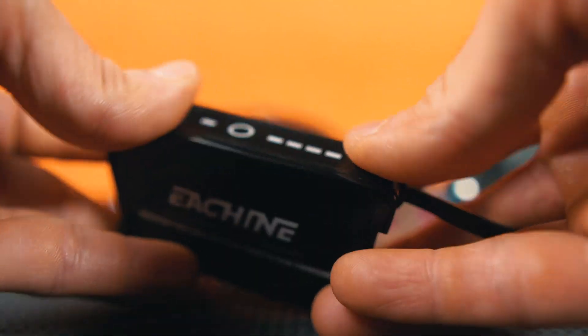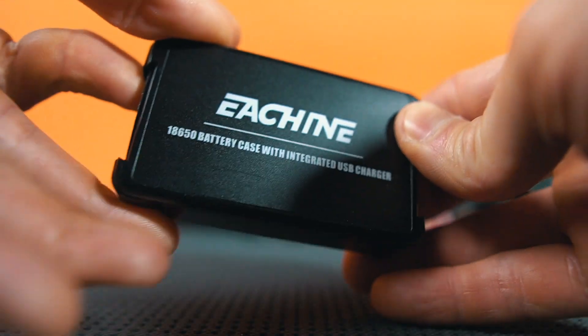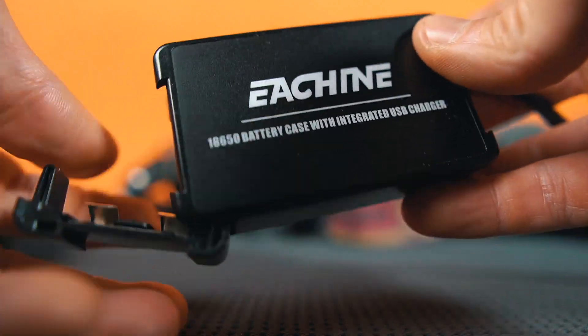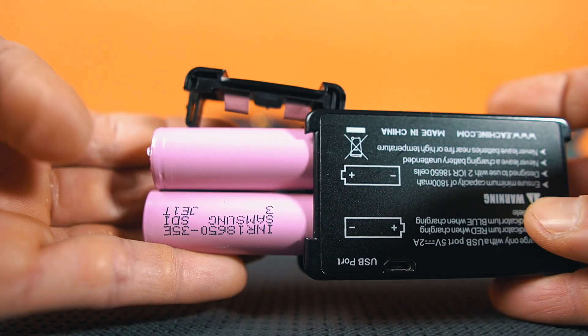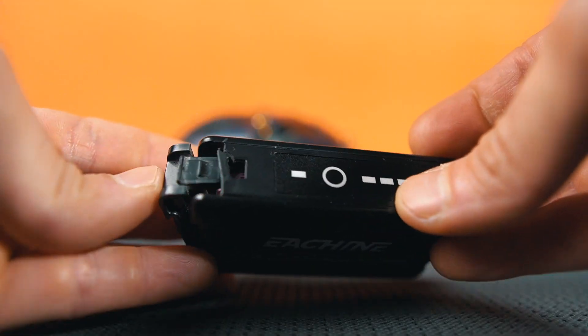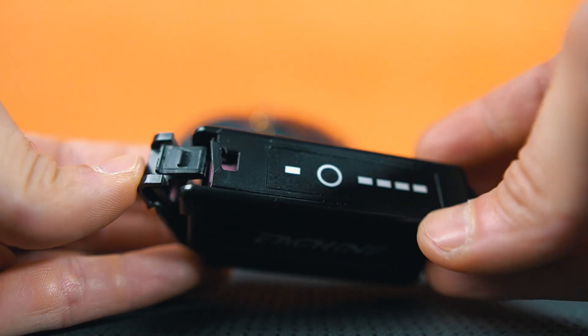In other videos I've been talking about my preferred way to power my goggles — this case that holds two 18650 batteries. Recently it got broken, so I needed to find a way to replace it or see what I could do. I have another one as a backup, but I thought it was a good moment to explore other options, and I found a couple of interesting things to share with you.